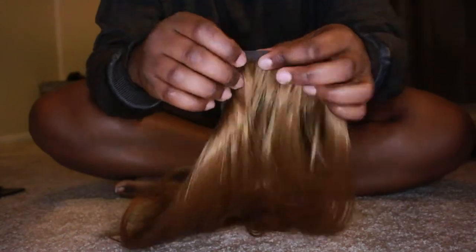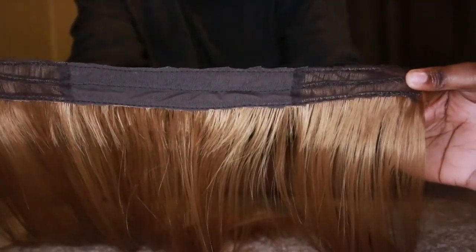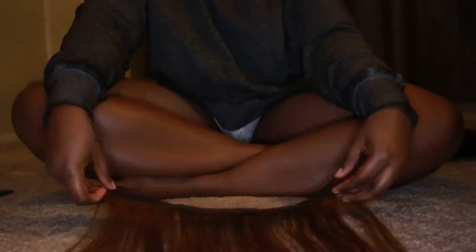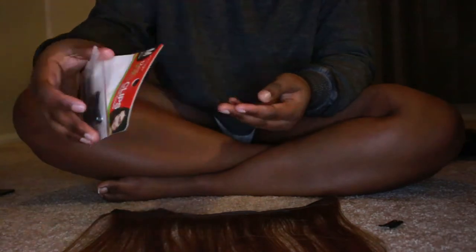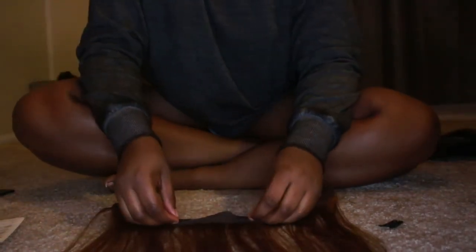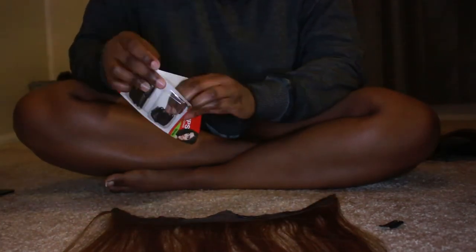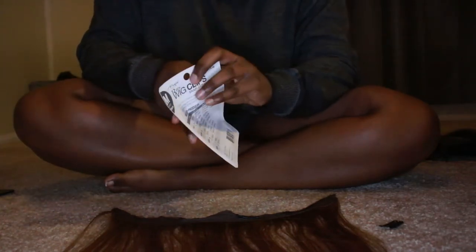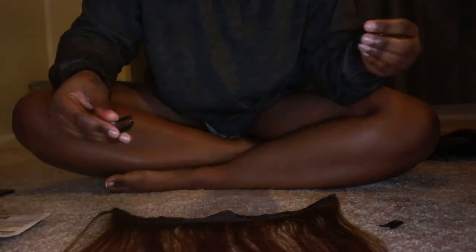Once you've done that it should look a little bit like this, and then you're probably ready to take out your wig clips. It took me forever to find these clips — I went to three different stores and thankfully the last one had them. You can probably get them online but I wasn't gonna wait three days, I just wanted to get this done right now.